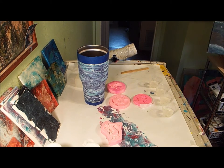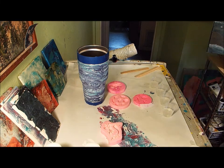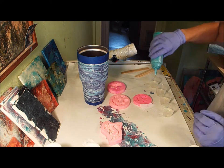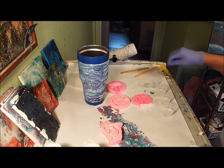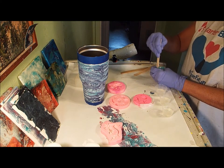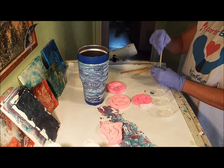Let me get a couple more of these. Somebody commented on one of my videos that skewers work really good to stir, but I don't have any — I am going to invest in some though. I think this should be that color right there. I'm going to put some of this in here and get it stirred up. That paint in there actually already has a little bit of silicone in it, which is okay.